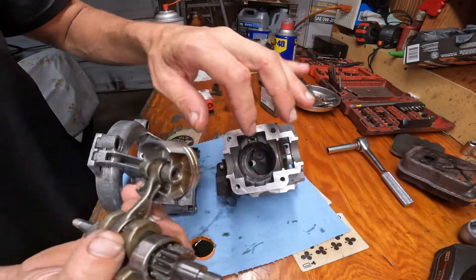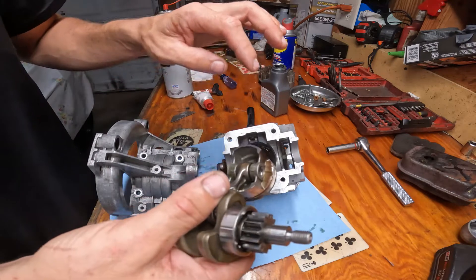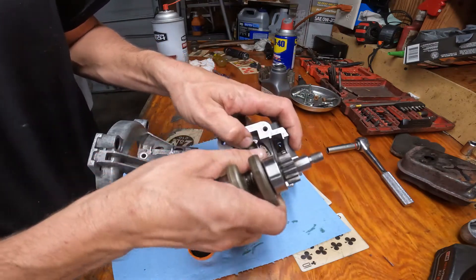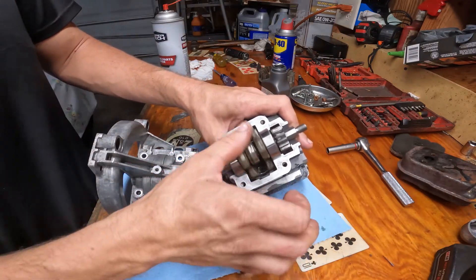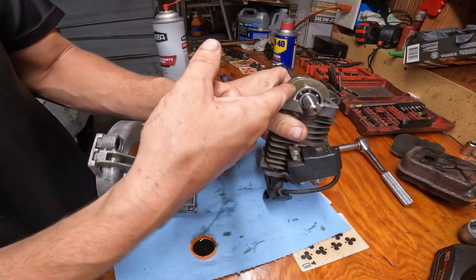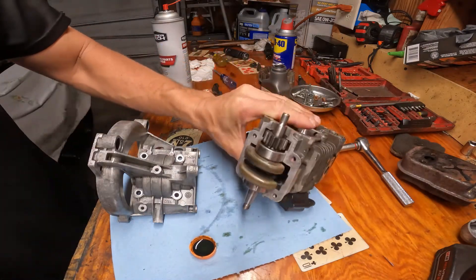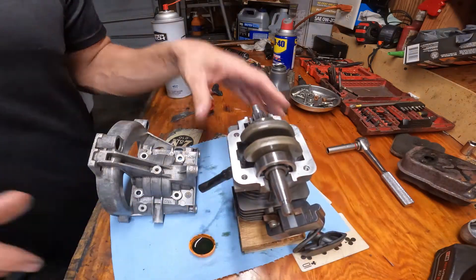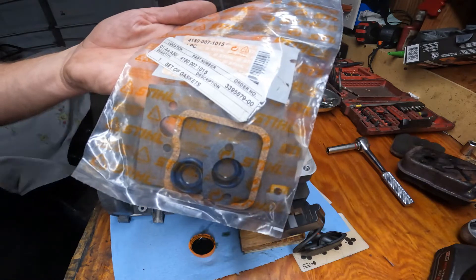This is a tapered bore, so you don't need a ring compressor for these piston rings. Remember your gear goes towards this opening. I'm just going to start this down in here, rock it back and forth — just like that, feels good. Since I've done hundreds of these, I know that about right here, when the crank is level with the surface, that's top dead center and pretty close to your timing.